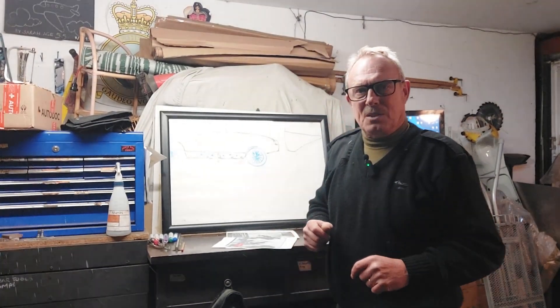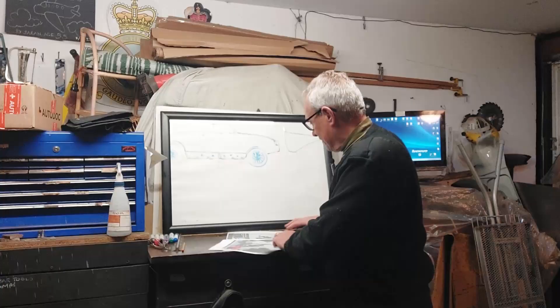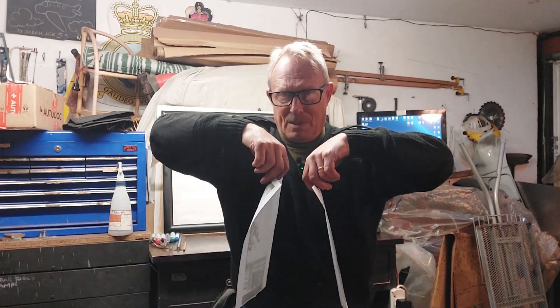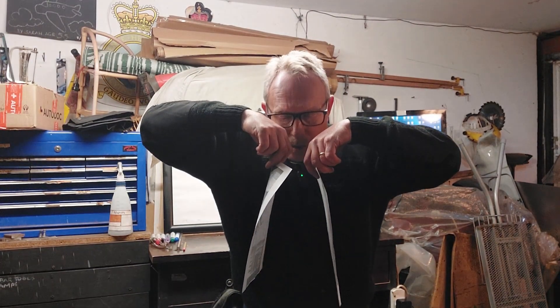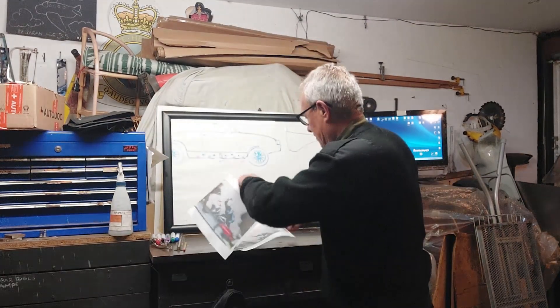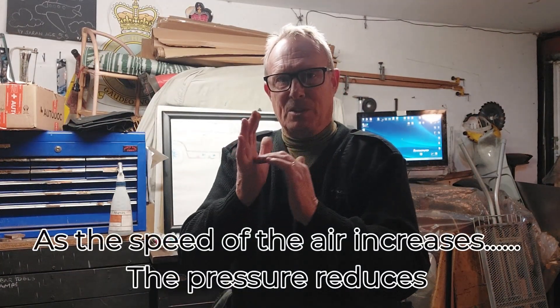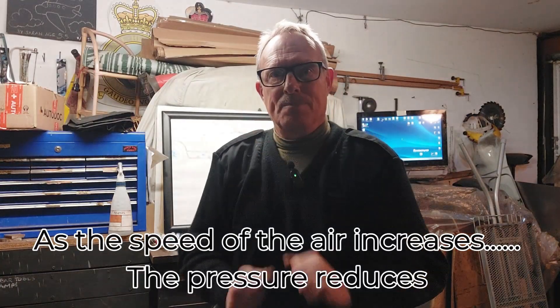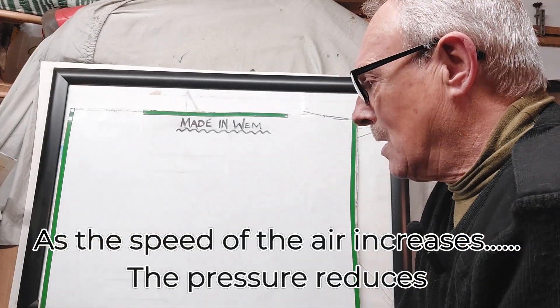Now if you're sceptical about the science here and whether it would work, let me show you this little experiment. I've got two normal pieces of paper - put them close together and I'm going to blow between them. When I've asked this question in the past, almost everybody says the pages will blow apart. The reason they're coming together is that the pressure between the two is reduced, so the pressure on the outside is forcing the paper in. That's how I'm going to use it on the car.